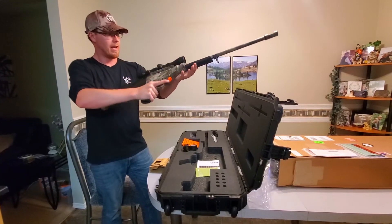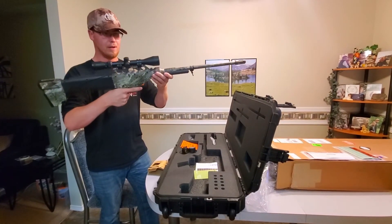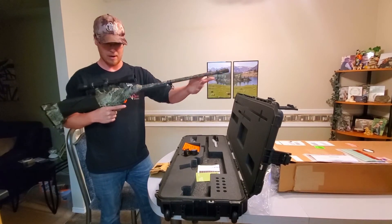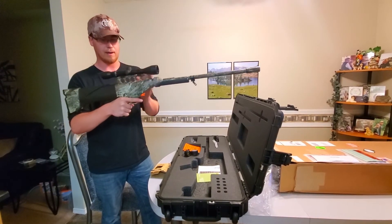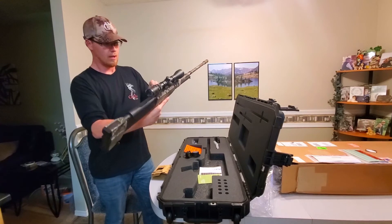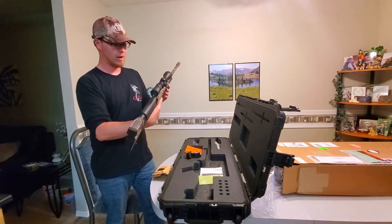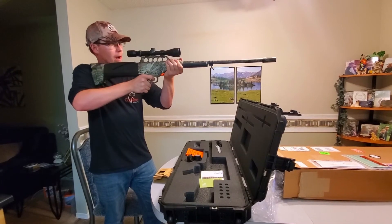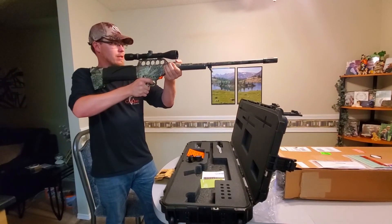That is the Excalibur Generation 2 Projector — 39-inch barrel, CO2 powered, 3 to 9 power scope, with a fully adjustable pressure gauge and adjuster built right into the stock. This is just absolutely gorgeous.